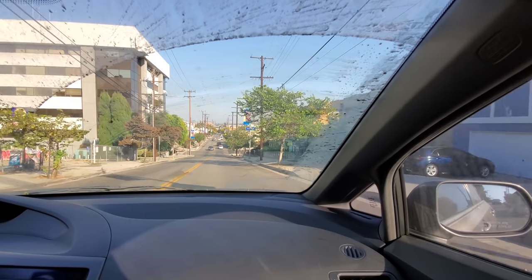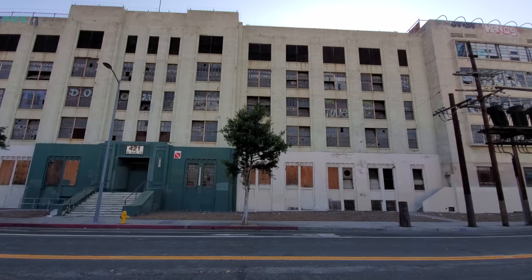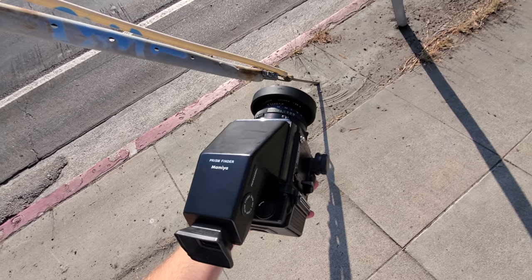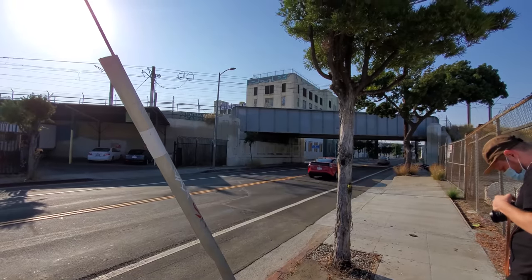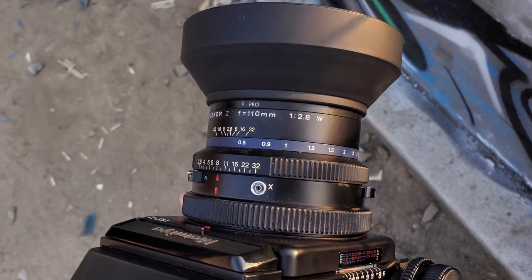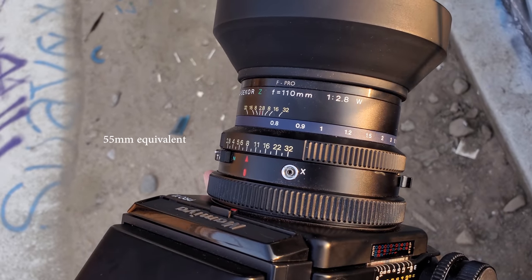Anyway, after a quick blood pact that places an eternal curse of impotence on us forever should something happen to either camera, we set off to an industrial part of LA featuring an abandoned prison. I'd be shooting with the infamous 110mm f2.8, which is very beautiful in its renderings though probably a bit more capable in better hands. The 110mm lens is about equivalent to a 55mm on a 35mm frame, or full frame if that's how you like to shake your ass.